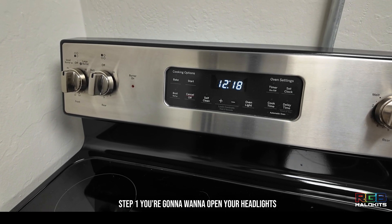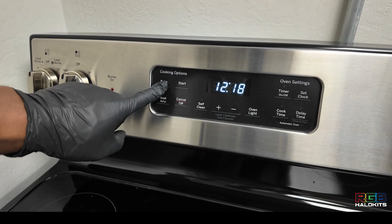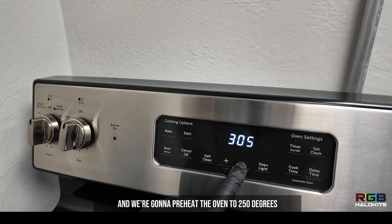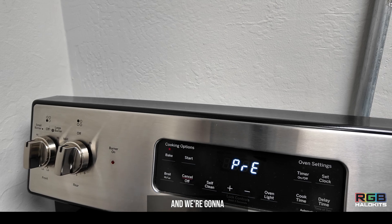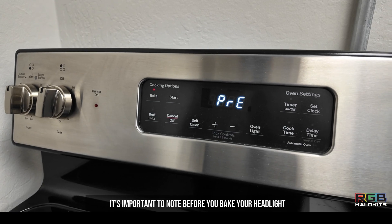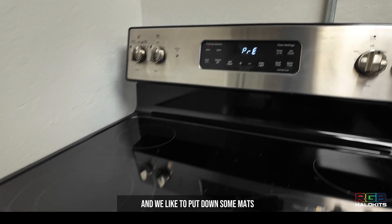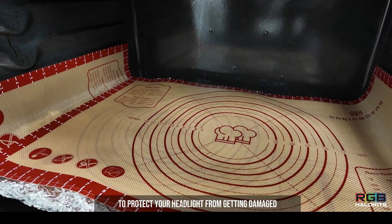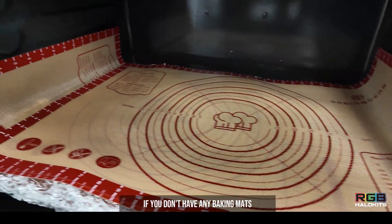Step one, you're going to want to open your headlights. You can do this by using a conventional oven or heat gun. We're going to be using a conventional oven, preheated to 250 degrees. We're going to bake this headlight for 15 to 20 minutes. Make sure you allow the oven to fully preheat, and put down some mats to protect your headlight from getting damaged. You can also use aluminum foil if you don't have any baking mats.